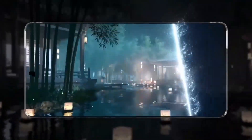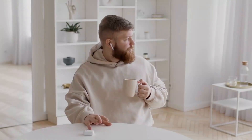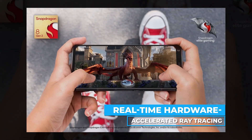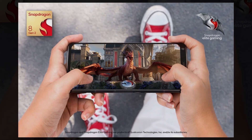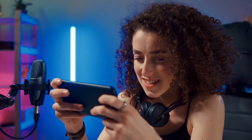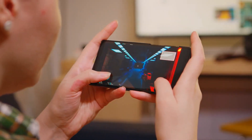Snapdragon Sound is used by the Snapdragon 8 Gen 2 for high-quality calls, music, and gaming. With Snapdragon Sound-enabled smartphones, you can listen to high-quality music anywhere, with the sound automatically adjusting to background noise and interference. Real-time hardware-accelerated ray tracing is the most intriguing advance in gaming, as it will improve the realism of mobile games by portraying lighting and shadows more accurately.